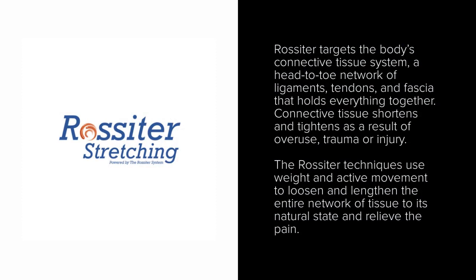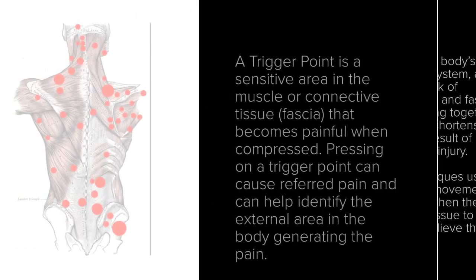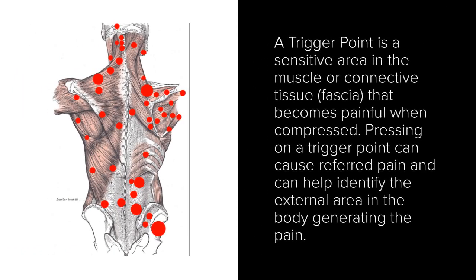The Rossiter System is one of those techniques. It's a deep myofascial tissue release method where I use my foot to create compression between your muscle and your bone. You perform movements that create fascial shearing, and on the cellular level there is an activation of hyaluronic acid and collagen production, increased hydration and blood circulation.